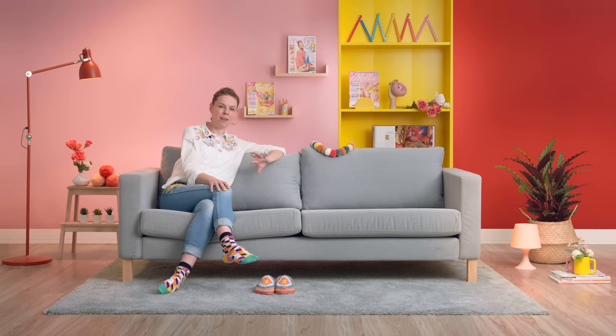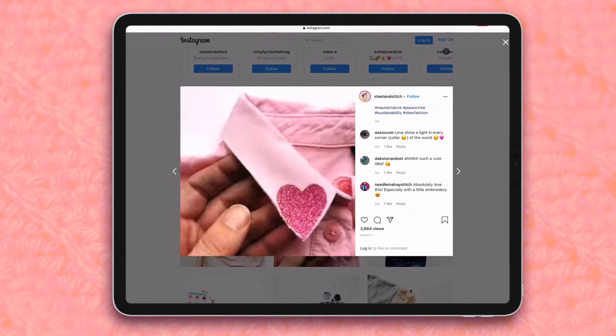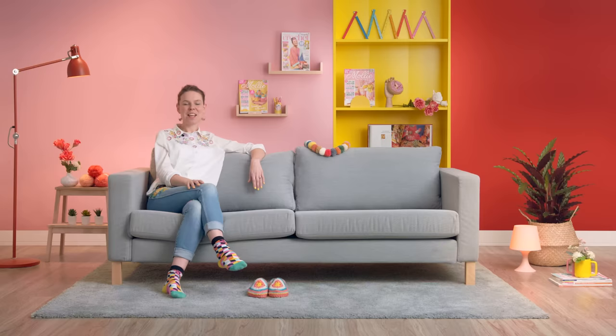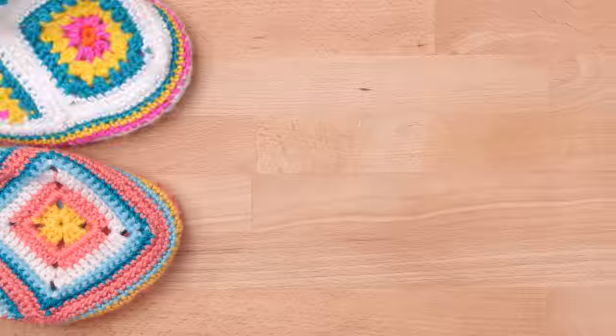With the help of crochet, unloved, unworn garments can be kept out of landfill and brought back to life, becoming your new wardrobe phase. In this Domestika course I'm going to teach you how to crochet a traditional granny square and half square. In the final project you will make a pair of contemporary upcycled slippers from old flip flops.